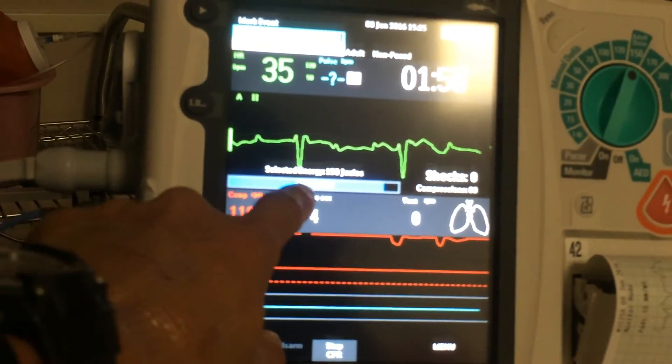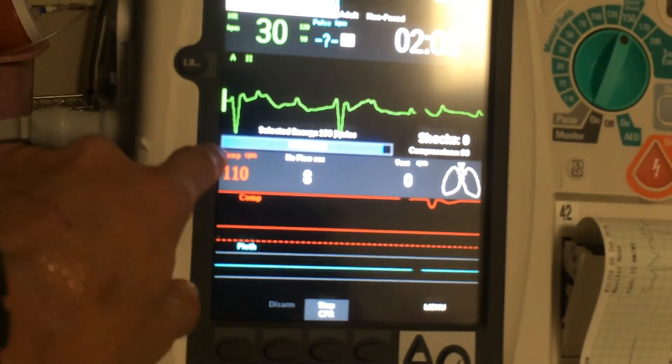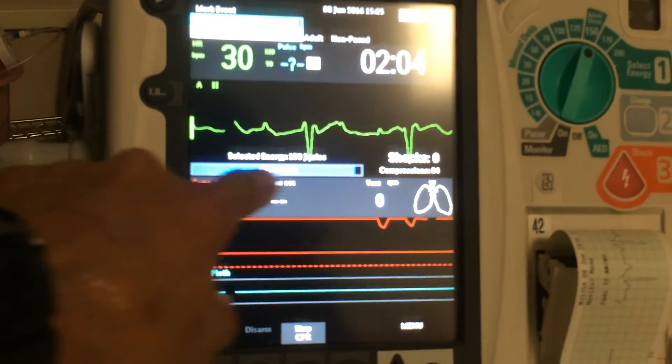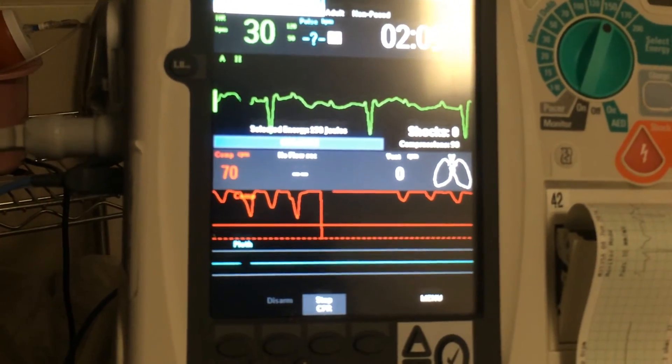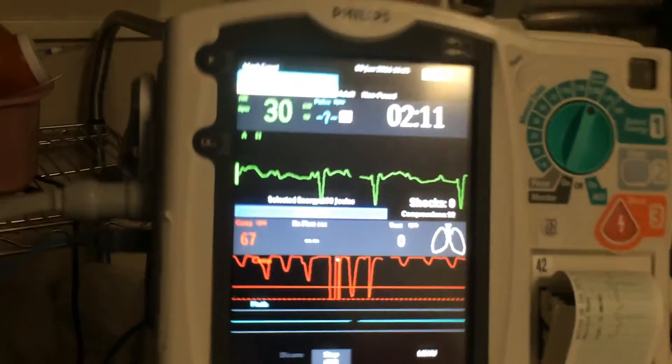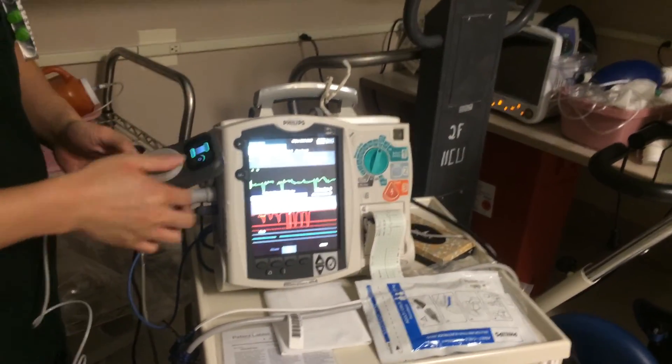On the monitor it shows the rate, and also right here this blue line is the CPR clock. Once Brandon started manipulating the puck, that goes for two minutes — when this blue line goes all the way across, that tells you when a full cycle is up. That's it for using the QCPR puck.